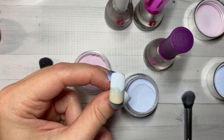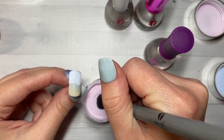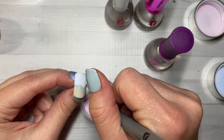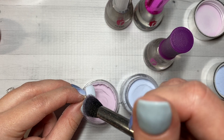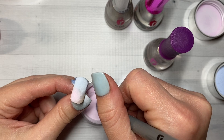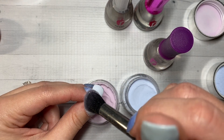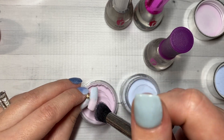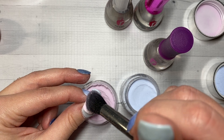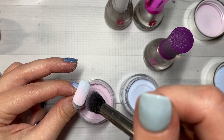Tap off your excess and then we're going to go into the second color and do the same thing. With these two colors I'm not too worried about cross-contaminating because they're both very light. You could always just stir your powder back up if you happen to get one color in the other. If you happen to be working with two very different colors you might just separate out a little bit of the powder into an extra container to do this.